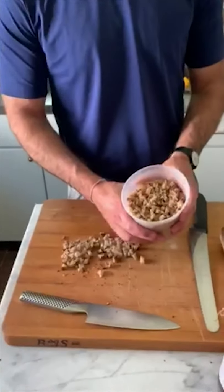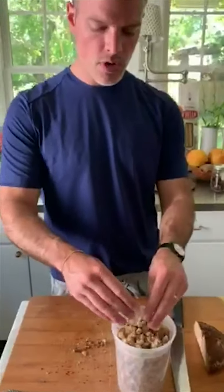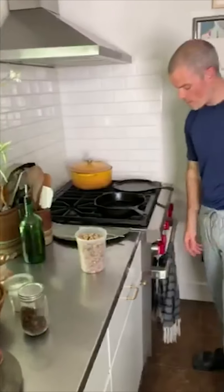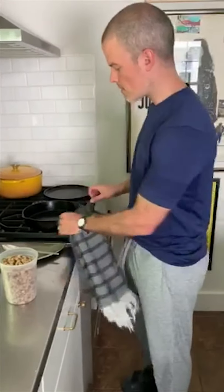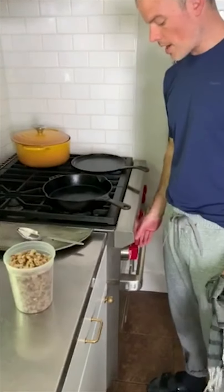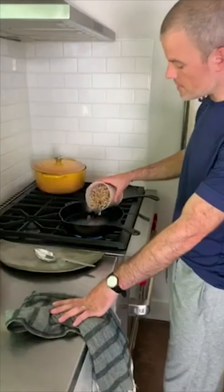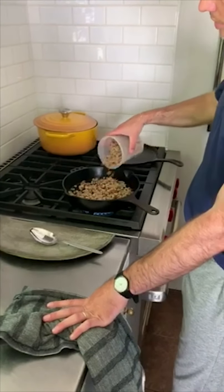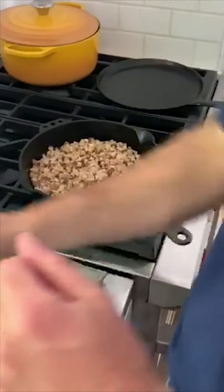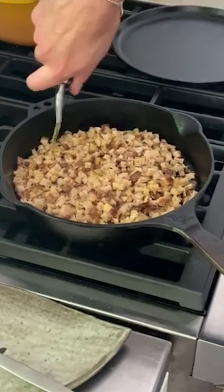I've already done a whole bunch before this — filled a whole little quart container — so I'm going to throw those in and show you the rest of the technique. I've had a cast iron skillet over here. This is Smithey Ironware; they make these up in North Charleston. I've just had it on low heat to start bringing the whole thing up to temp. I'm going to turn it up a little bit and put my breadcrumbs in, covering the bottom like so. Those are going to start going.